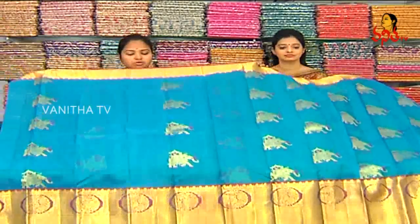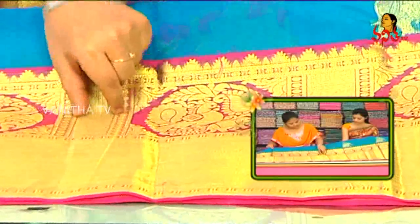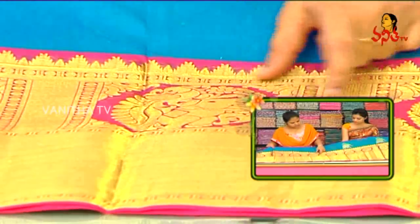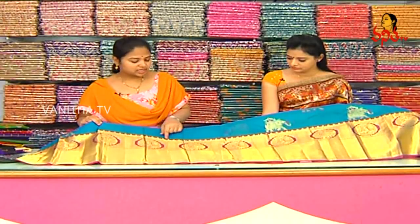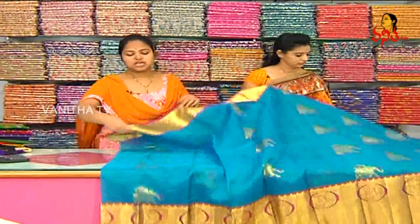We have a different style of gold and pink color combination with elephant design. We also have a different elephant design. We also have a big border, a caddy border, a line design, a diamond design, a rudraksha border. We also have a peacock design. This border is a pine temple design. We also have a big border with a middle part of elephant.